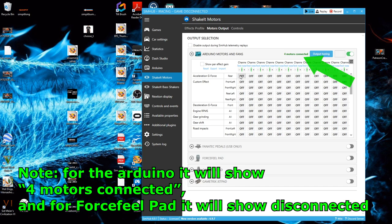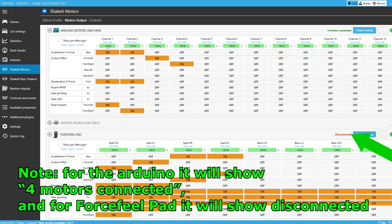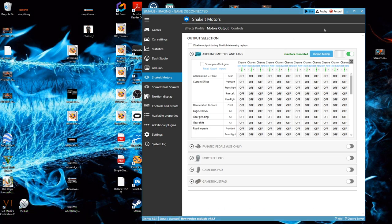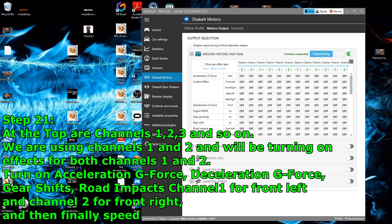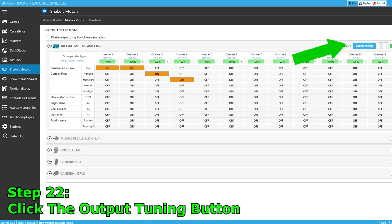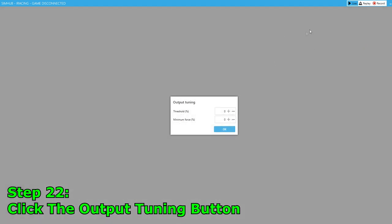On a side note, under Arduino Motors and Fans it will show four motors connected, and for Force Feedback pad it will show disconnected. Step 20: click on the dropdown for Arduino Motors and Fans. Step 21: at the top are channels one, two, three, and so on — we are using channels one and two. Turn on the following effects for both channels: acceleration G-force, deceleration G-force, gear shifts, road impacts — channel one for front left and channel two for front right — and finally speed.